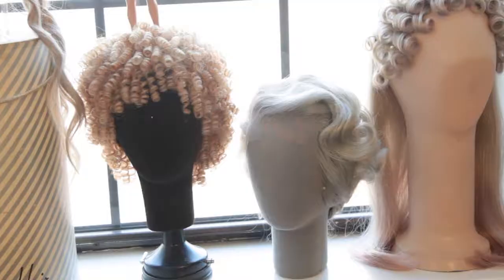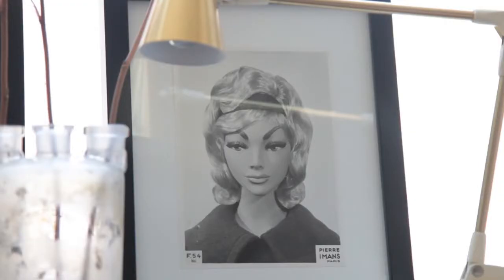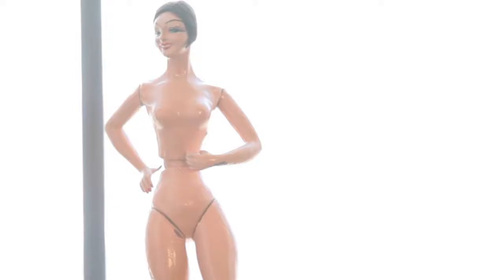There's something temporary and vulnerable about real hair, whereas synthetic it doesn't really need you. If it's set one way, it stays that way.